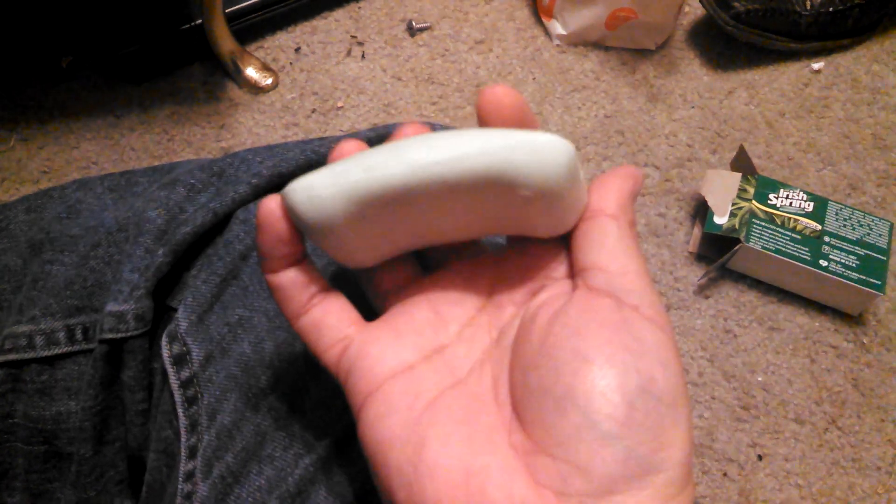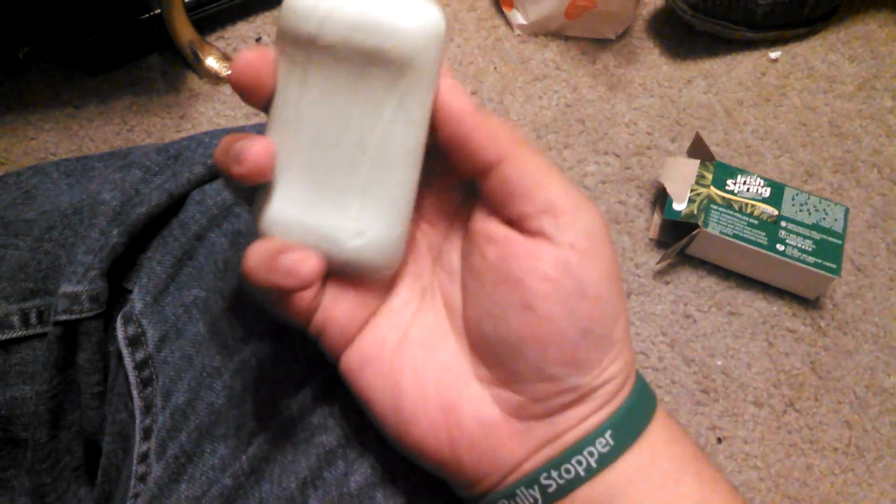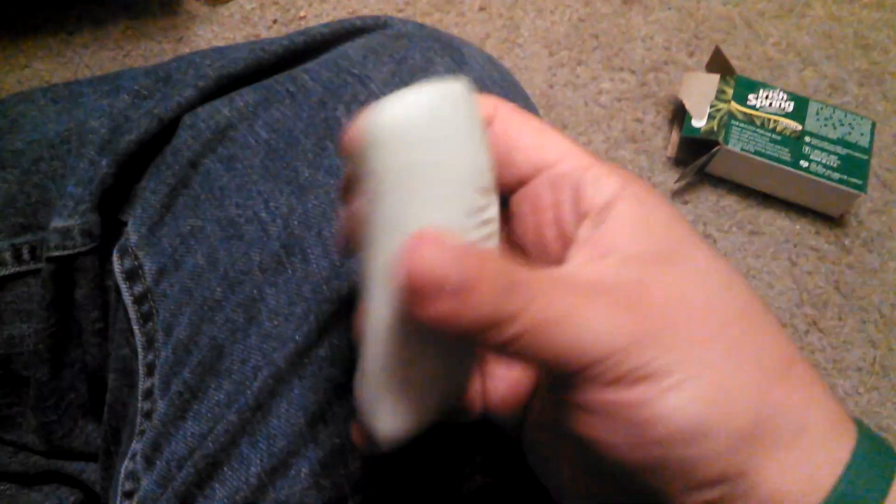So, check this out. I did that when I opened it. It says Irish Spring. Feels like a regular bar of soap. Let's see what kind of things they promise us.